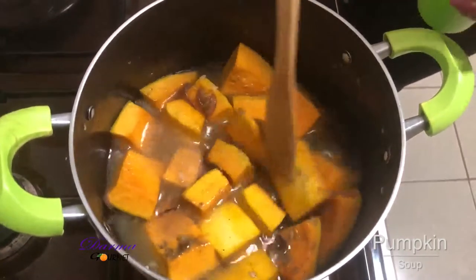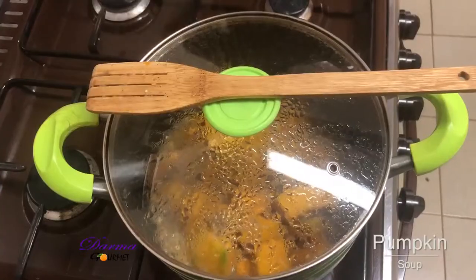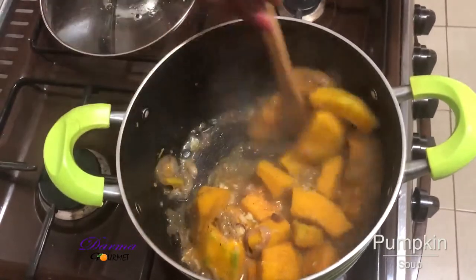I'll cover it up for it to cook. After about 10 minutes...